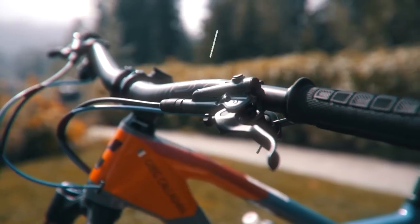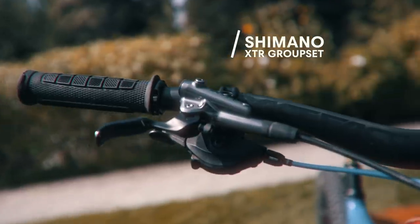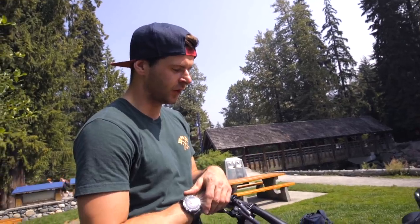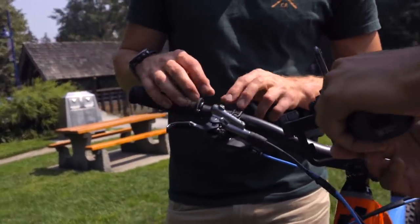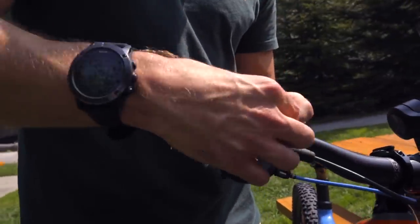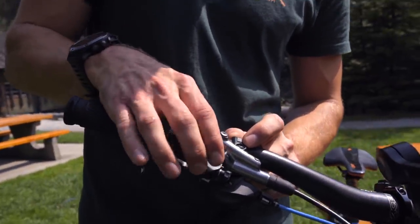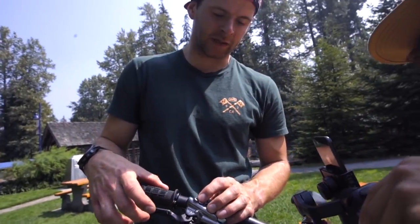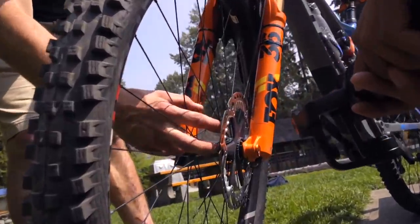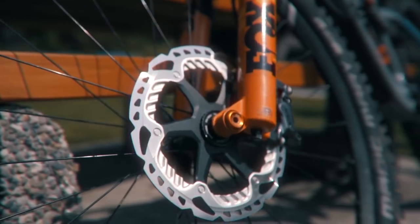This is the brand new XTR groupset — not released to the public yet, all prototype stuff. I've been running it for a couple of months now and I'm really impressed. Starting with the brakes — they've changed them totally. They've gone four-piston on the calipers, and with the levers you've got two contact points. Normally the lever would flex around the standard contact point, but now they've moved it in and added an extra contact point, which means when you're pulling the brake super hard the lever is totally stiff, so anything you feel is actually the brake contacting the disc. There are fins on here that generate airflow to keep them cool, and that's on the caliper as well with the brake pads.